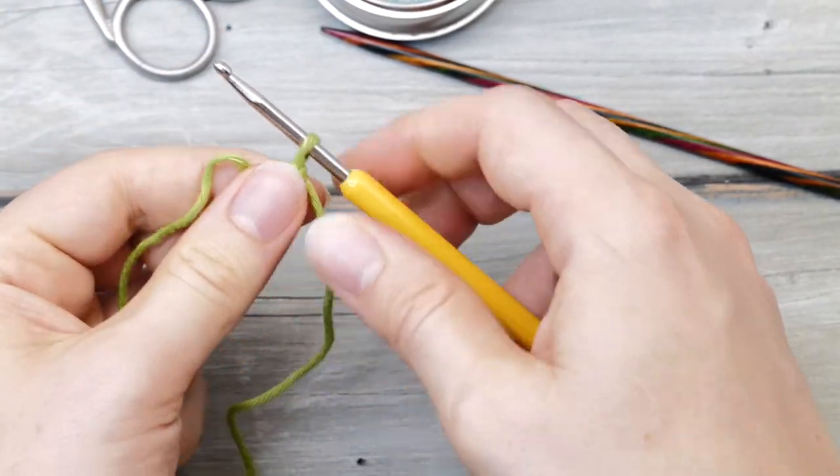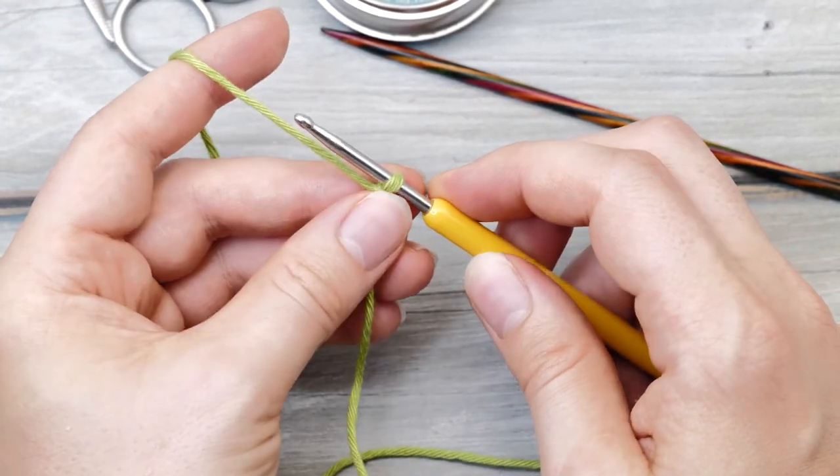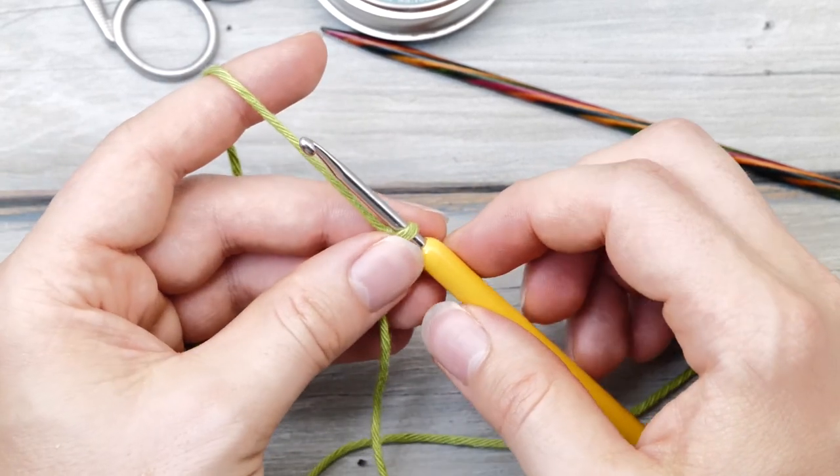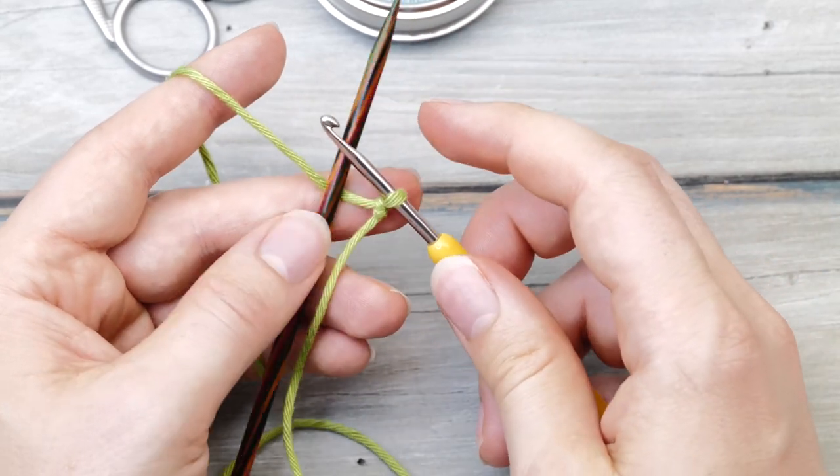It really doesn't matter. Some people do it with their thumbs or whatever. I always do it with the slingshot position because then my yarn is in the exact right position to continue crocheting.